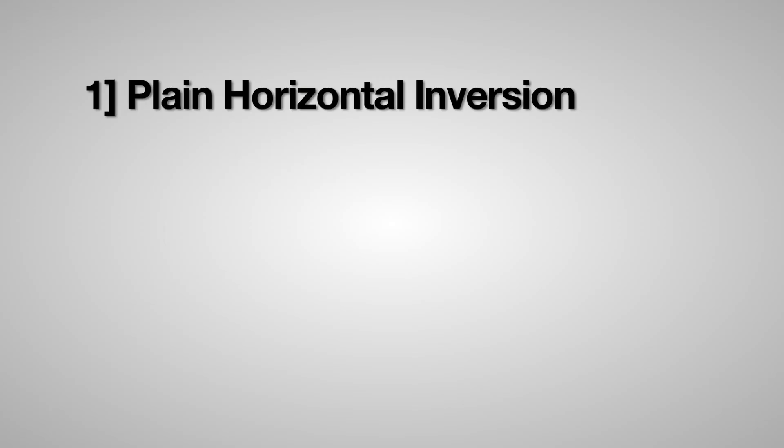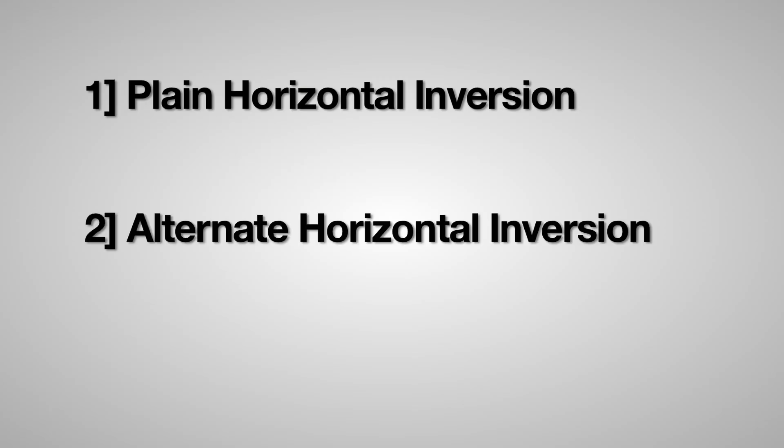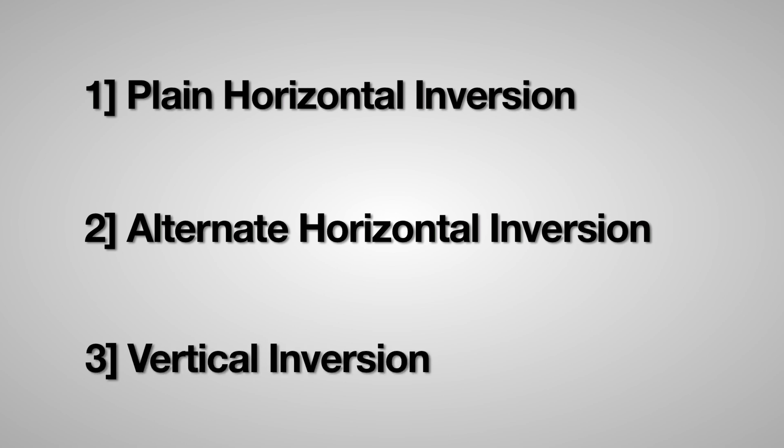The first one is called Plane Horizontal Inversion. The second is called Alternate Horizontal Inversion. And the final one is called Vertical Inversion.